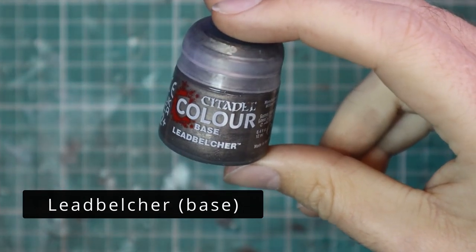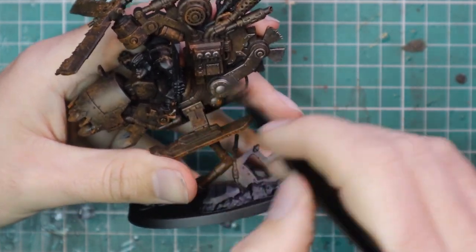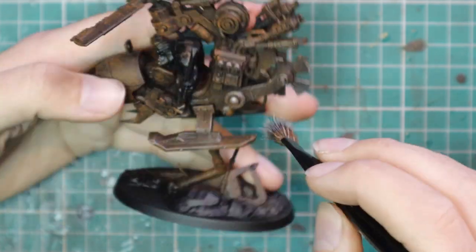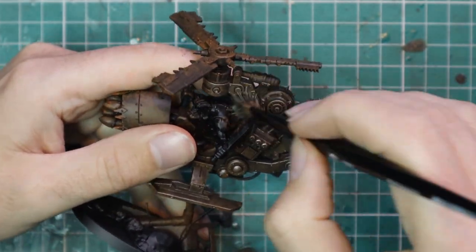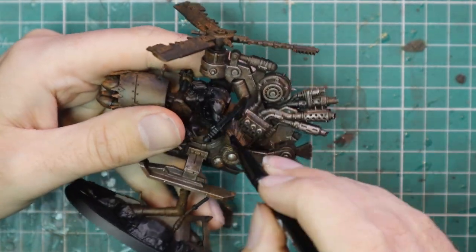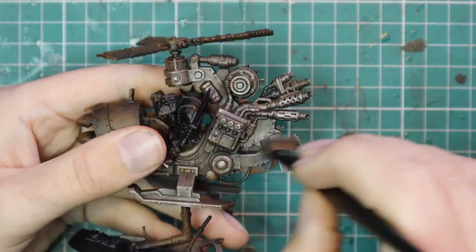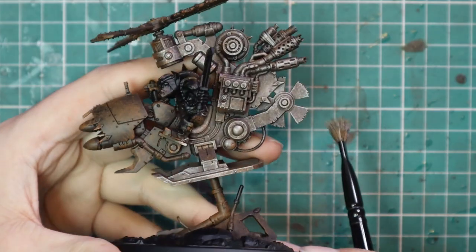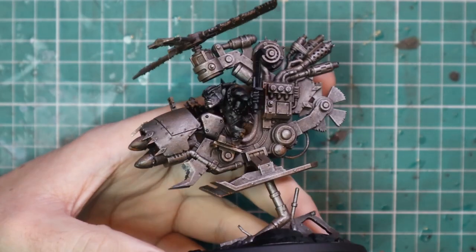Once you finish stippling on all the orange, move over to Lead Belcher — just a nice dark silver — and give the entire Def Copter a dry brush with that silver, just catching all the edges. In the real world, these edges are the things that get scraped and scuffed and rubbed against, and it's the flatter panels which are going to be left with the rust. This gives you a beautiful beaten old metal look which I think screams Ork.